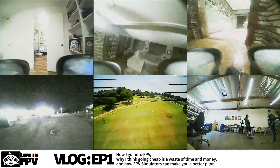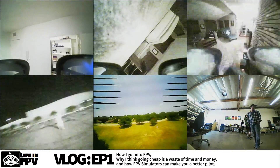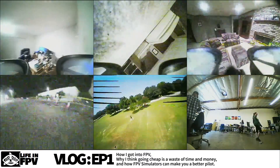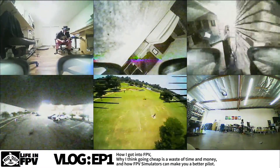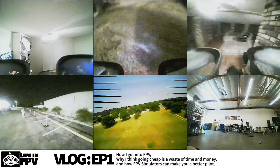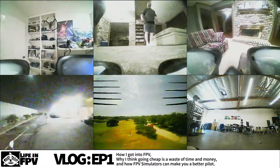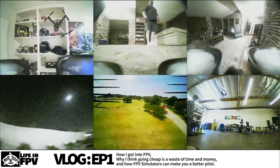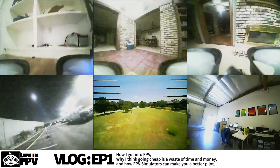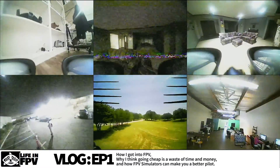I've only had toy quadcopters, and I always thought they kind of sucked — or I sucked at flying — and they were just cheap toys. I was always interested in maybe getting a DJI Phantom or Mavic or something like that, but they're extremely expensive, and if you crash it once, that's a huge investment. So I was kind of just looking into building my own.